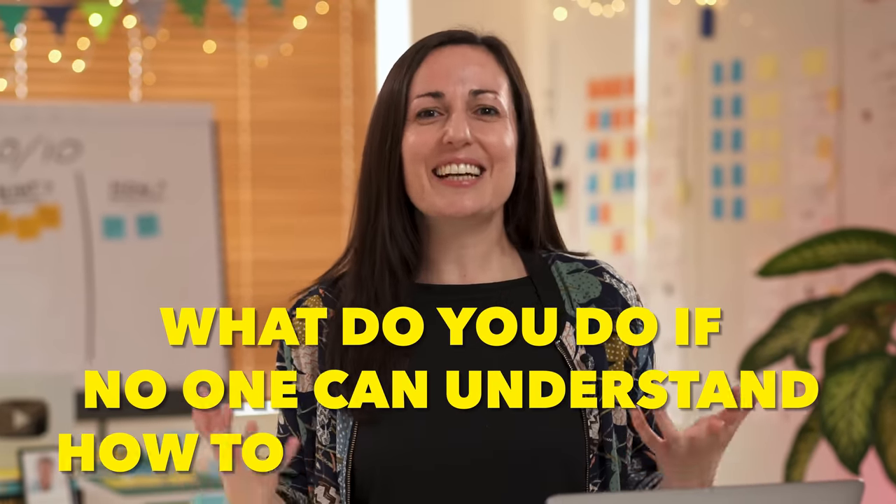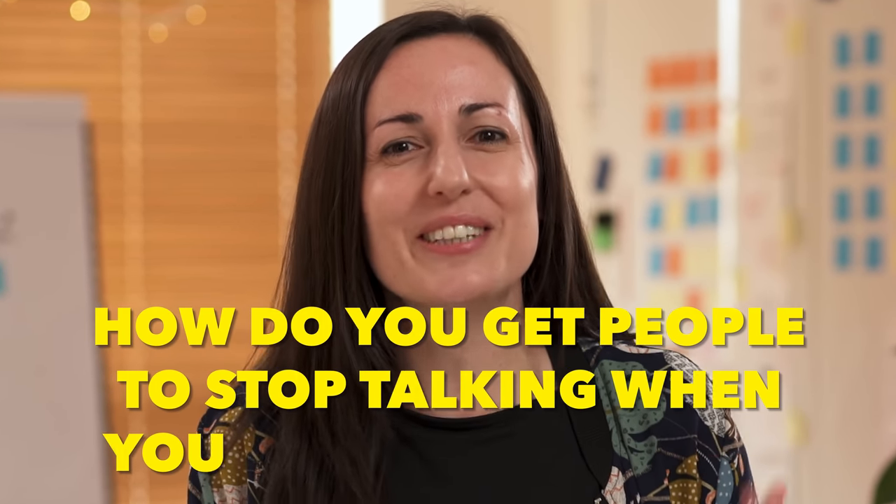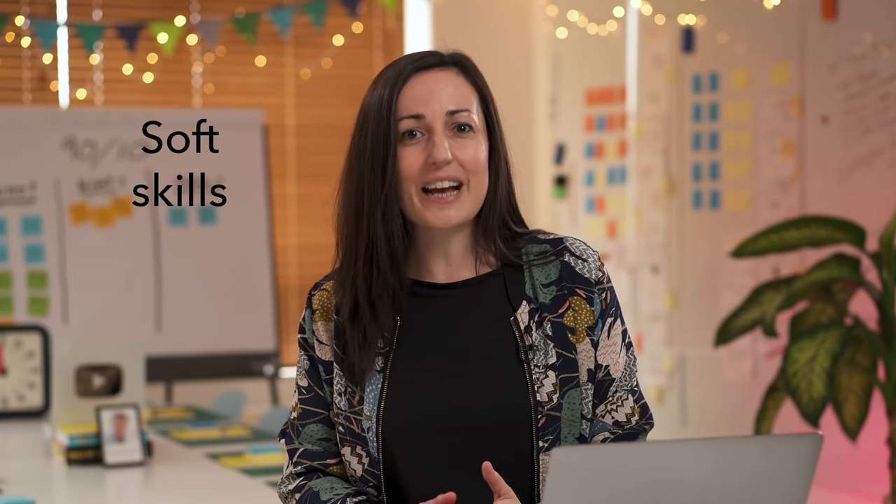How do you keep the energy up in a workshop? What do you do if no one can understand how to do the exercises? And how do you get people to stop talking when you need to move on? Facilitating a successful workshop or meeting isn't just about learning methods and exercises, but also about understanding the important soft skills and communication techniques that can elevate a good facilitator to a great one.